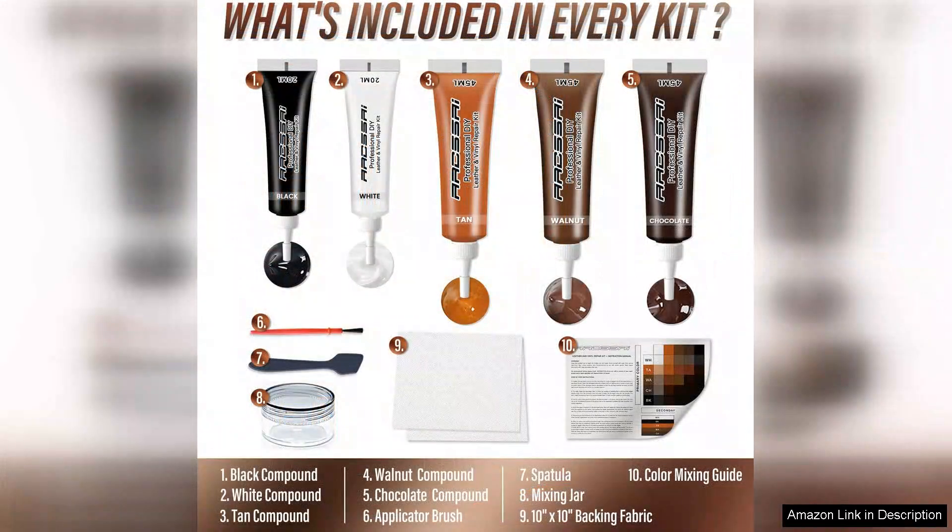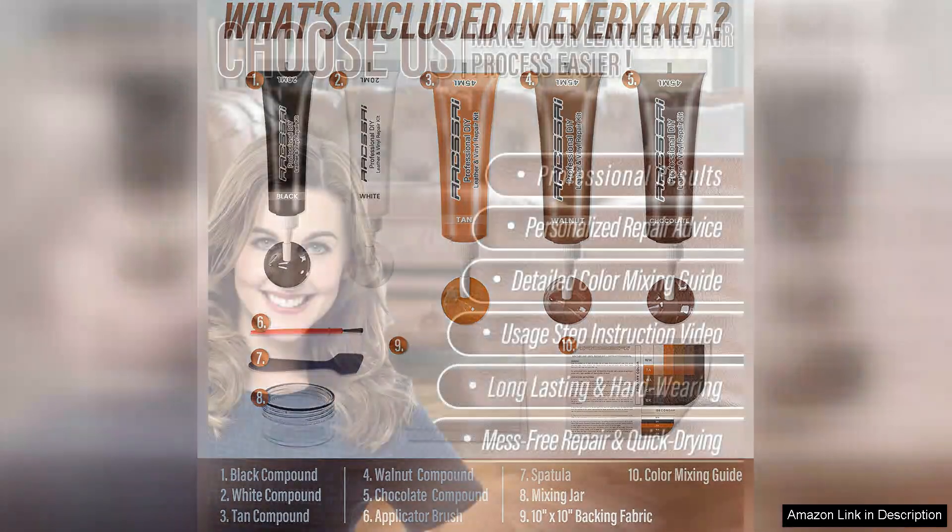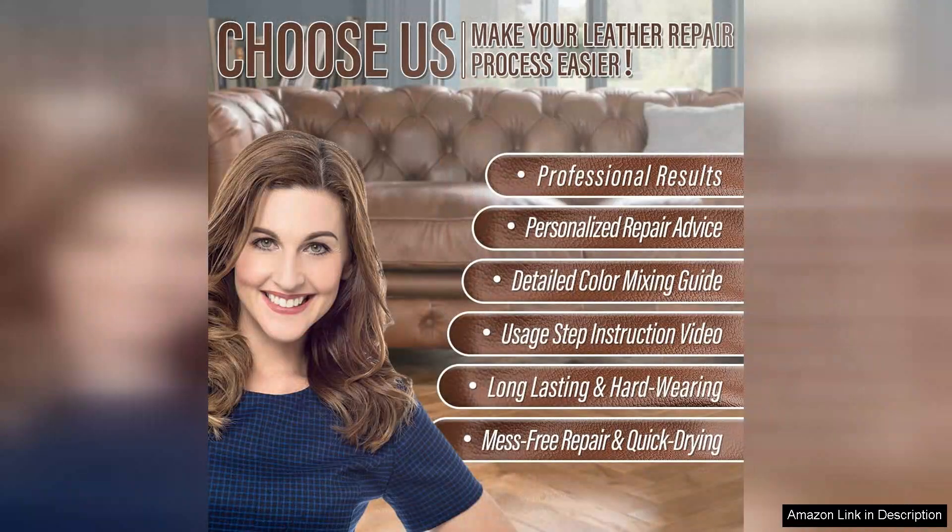First off, the packaging is well organized with all the necessary tools included: leather adhesive, repair compounds, colorant, and application tools. The instructions are straightforward, making it easy for anyone, regardless of skill level, to follow.